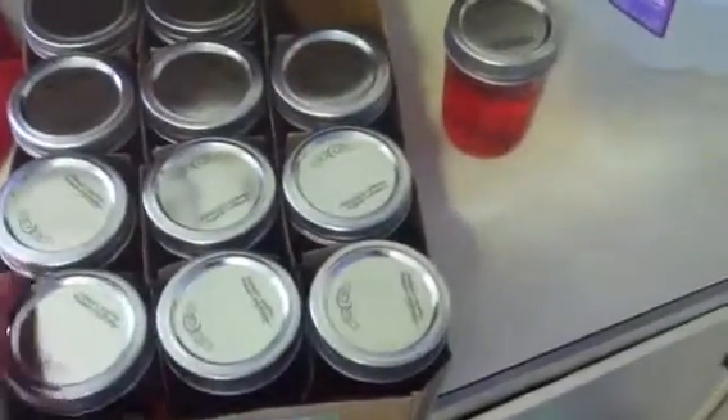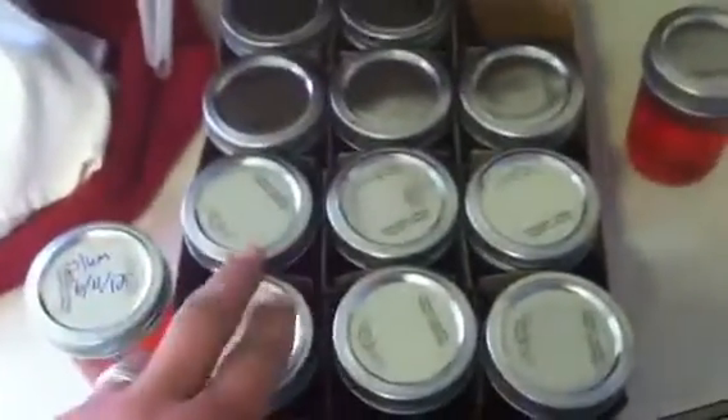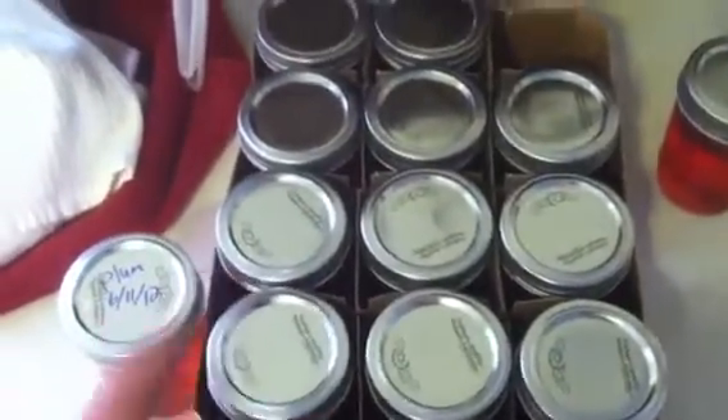Most of the lids have popped and you can see it's starting to congeal pretty good. This is the plum jelly that my grandma and I did the other day, and you can see you can turn it upside down and it doesn't move. That's what you want. I like it to be kind of a softer congeal — that way it spreads easier.